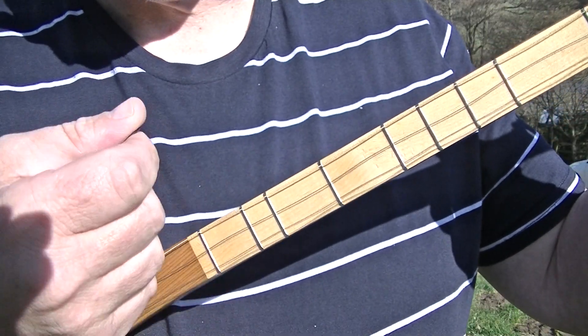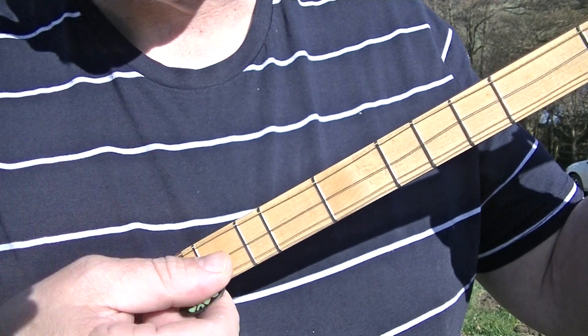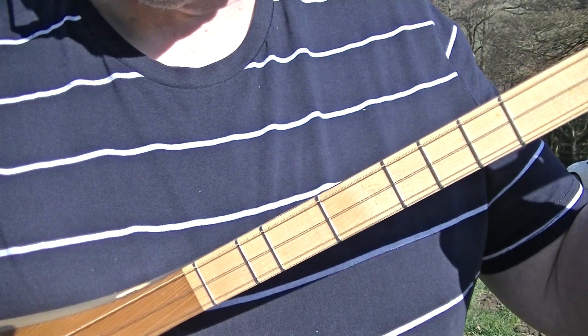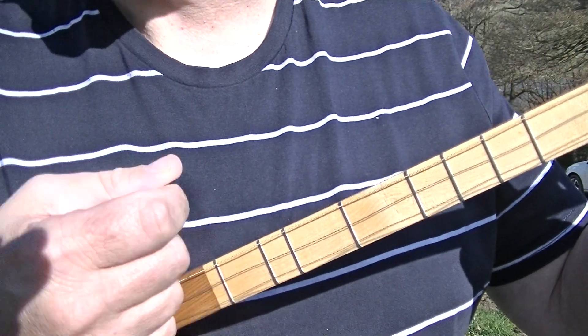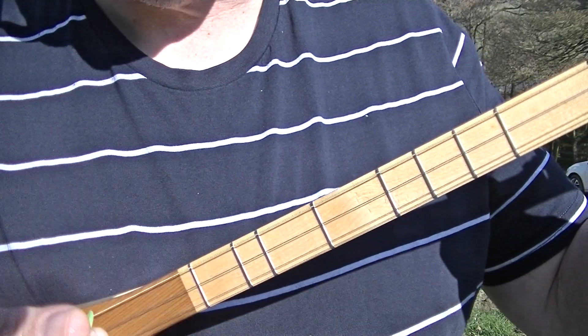So it is: one and, two and, three and, four and. You will notice my hand moves down on the three but doesn't touch the strings. What you don't want is this movement. One and, two and, three and, four and. Your hand keeps the rhythm going but you don't strum down on the third beat.